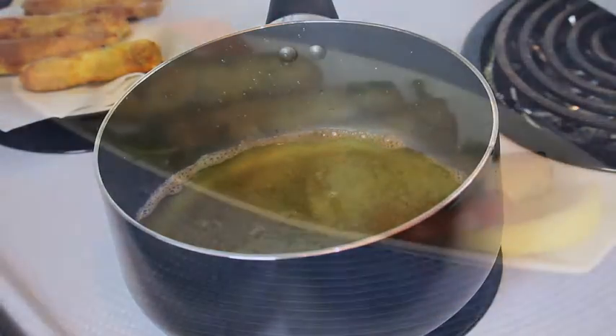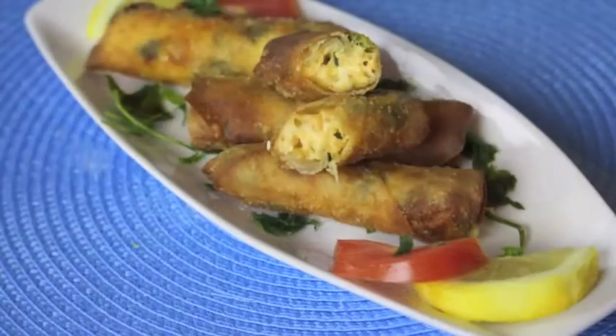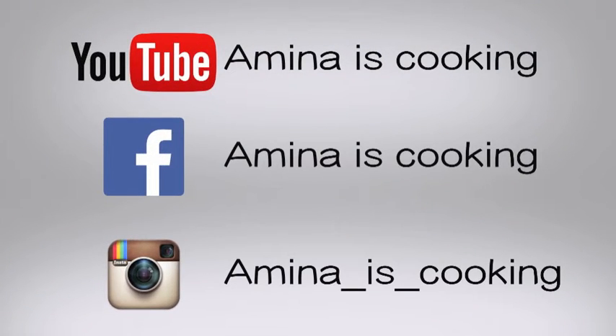Let them cool slightly before serving them on a nice platter. And that's it! I hope that you liked the video today. If you do, please give it a thumbs up, subscribe to my channel and check out my other videos. I will see you soon. Bye!